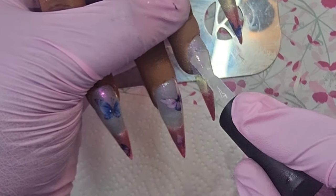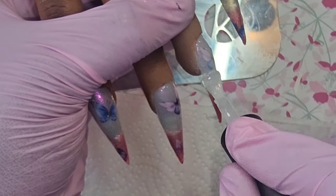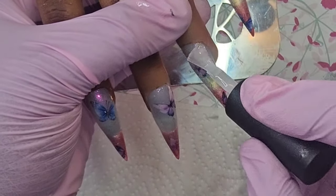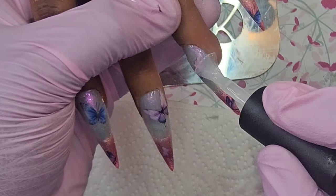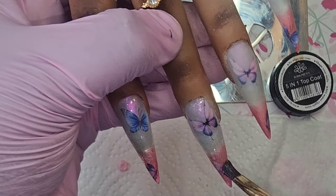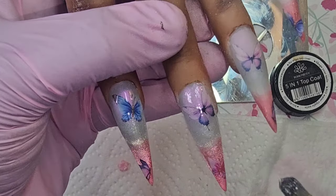I'm using Born Pretty's rubber base gel in Claire because even though they're decals, I want to make sure that they are fully encapsulated in that. I always use this top coat for everything other than to top coat, so I thought I'd give this a go.